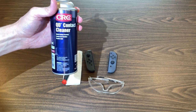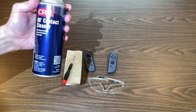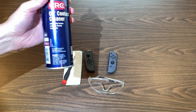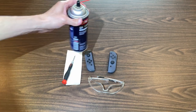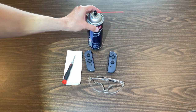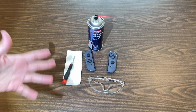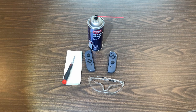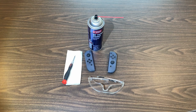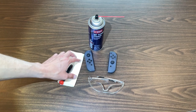You can get whatever kind you want. I've been getting this CRC QD contact cleaner — this is the quick-drying version, which works pretty good. I bought that about six or seven years ago and it lasts forever; there's still a ton of spray in here. So once you buy that, that's the only thing you'll need to fix the Joy-Cons anytime they start to drift, and they'll usually stay working pretty well for a while once you've cleaned them.